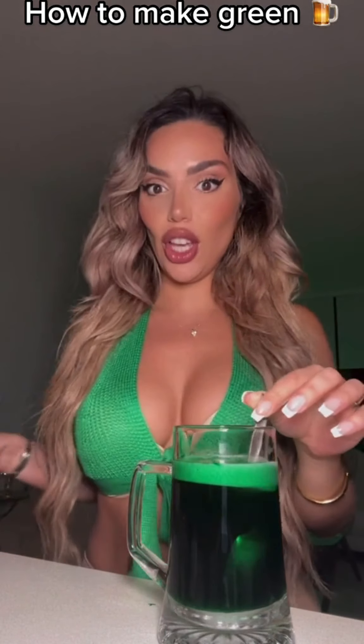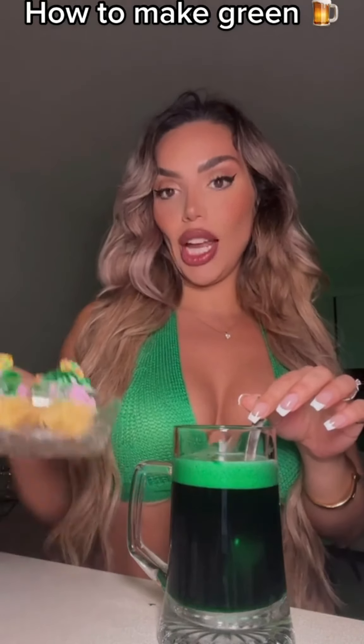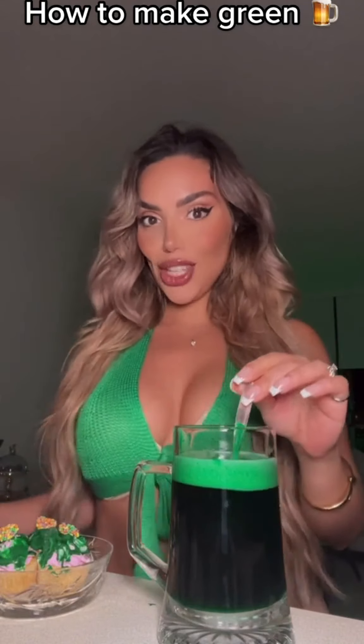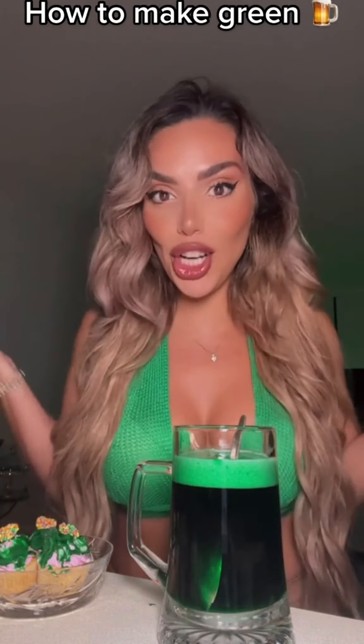And you can do that with everything. You can do green muffins, or whatever they're called, cupcakes. Enjoy. And if you don't drink, you can just put it in your juice.